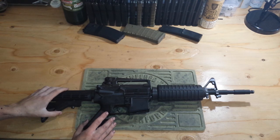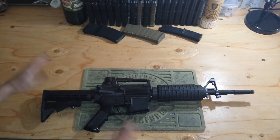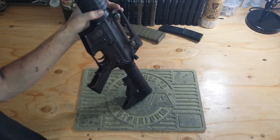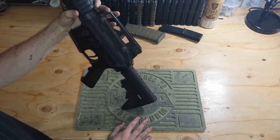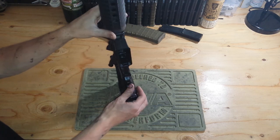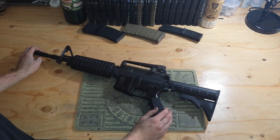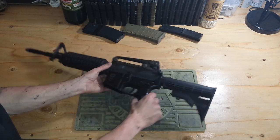I'm going to start off with this Frankenstein gun, which I'm actually trying to sell. There's absolutely nothing special about this gun other than it's parts from various different companies. And it's a piece of crap. So let's move on from this.